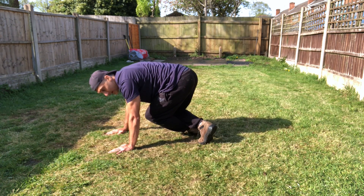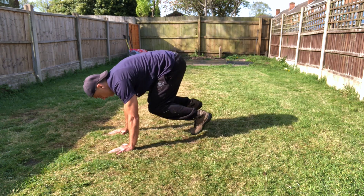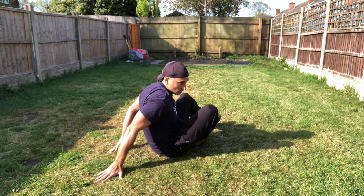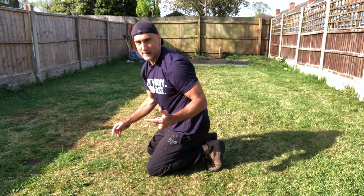Watch closely. Back — see my right? Back, end, now my left is going to swing over. And that completes the repetition.